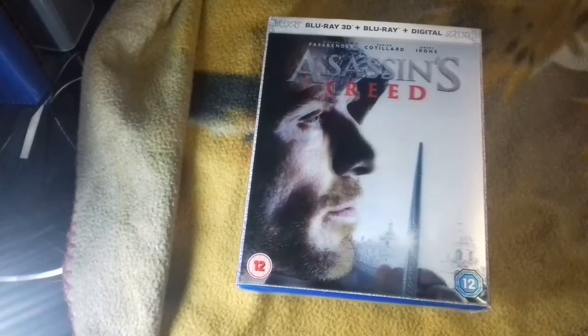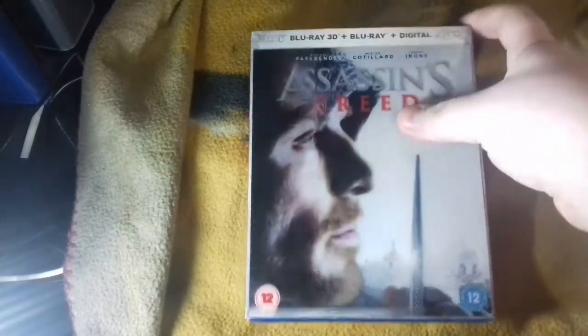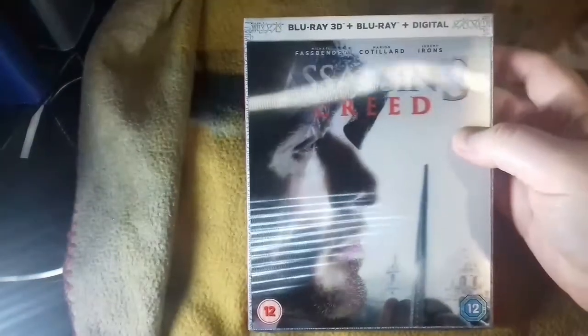Hello YouTube, LJDraco here. So this finally arrived and it is the Assassin's Creed 3D Blu-ray, Blu-ray and digital copy.